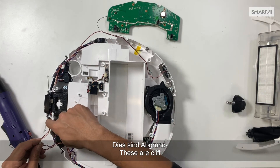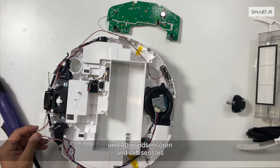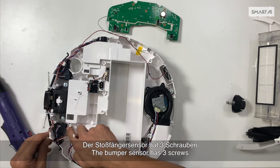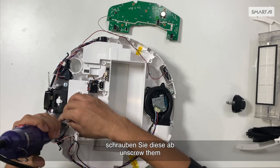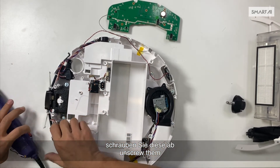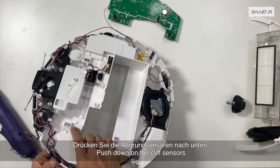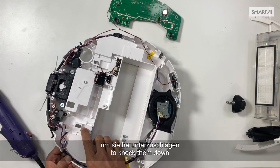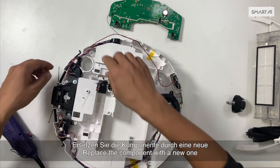These are the cliff, bumper, and cliff sensors — they form the left component. The bumper sensor has three screws; unscrew them. Push down on the cliff sensors, or use tools to knock them down. Replace the component with a new one.